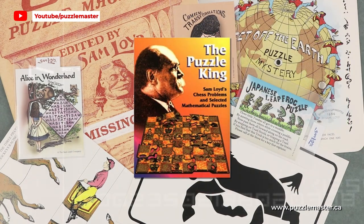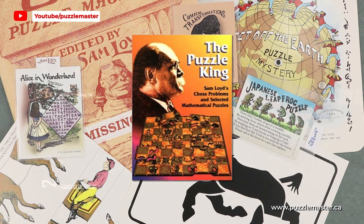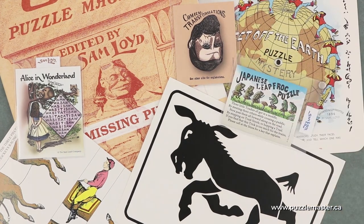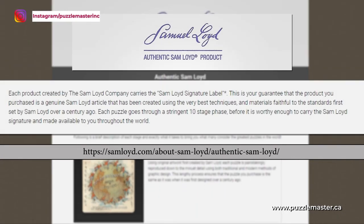One interesting fact about Sam Lloyd is that he has been credited as the inventor of some 10,000 different puzzles. The company that still bears his name continues creating well-made but not expensive puzzles. On their website they carry a guarantee: each product by the Sam Lloyd company carries the Sam Lloyd signature label, guaranteeing it is a genuine Sam Lloyd article created using the very best techniques and materials, faithful to standards set by Sam Lloyd over a century ago. Each puzzle goes through a stringent 10-stage phase before it is worthy enough to carry the Sam Lloyd signature and be made available worldwide.